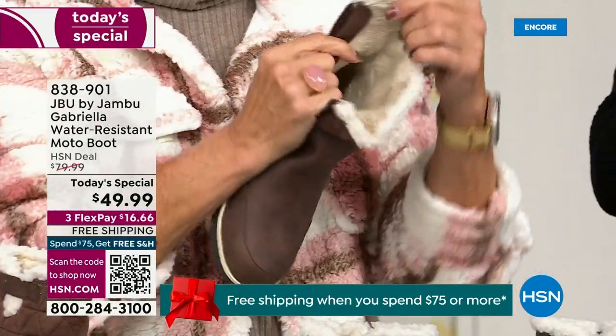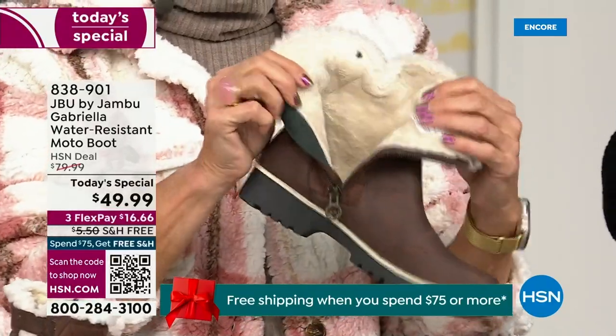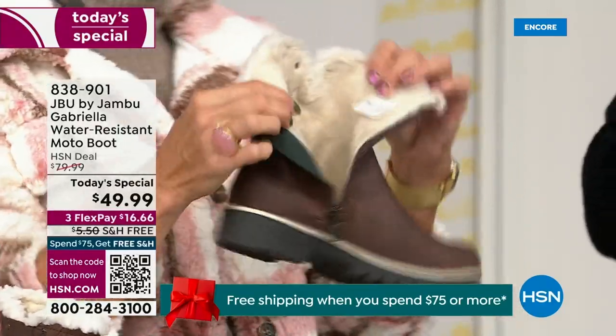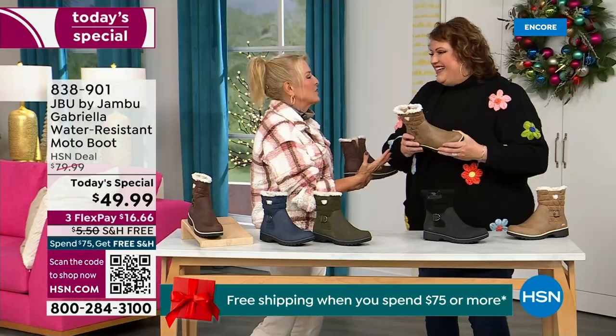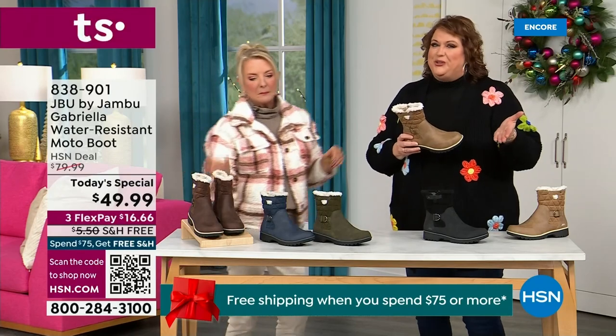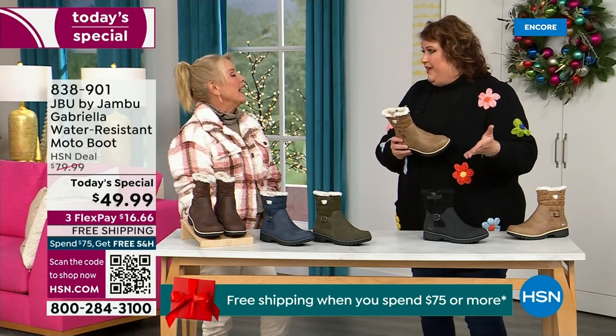Now you can bring on those inches of snow, the rain, the sleet, the mud, the wet grass. Here in Florida the sunshine is chilly, but you're going to be able to wear this and really be comfortable and look so stylish at the same time, because we brought the fashion to a winter boot and did something that you want to show it off.